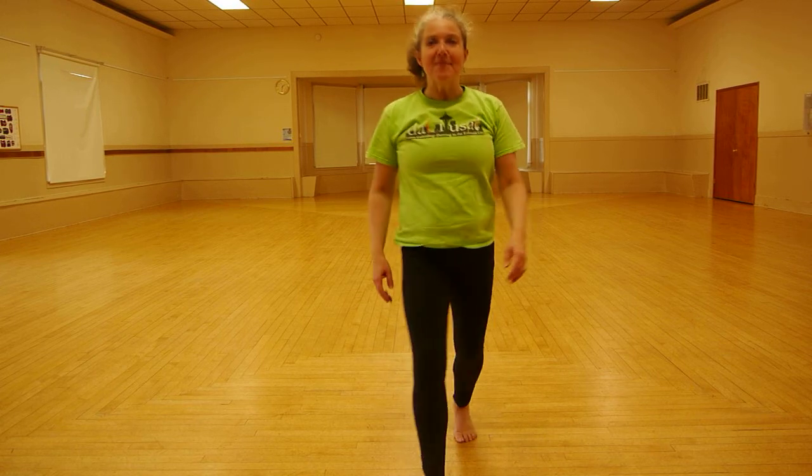You feel rejuvenated and refreshed. Thank you so much everybody for doing the brain dance with me — I hope you had fun. Be well everybody, goodbye!